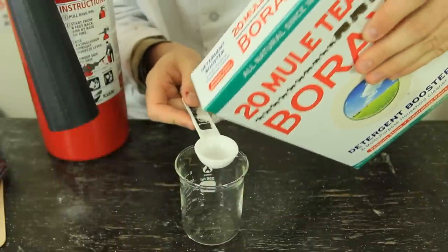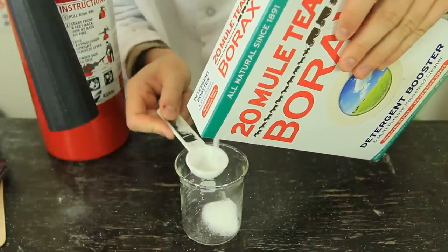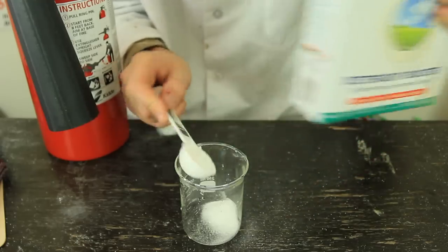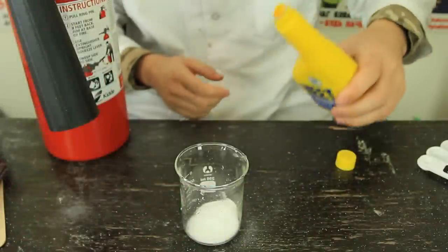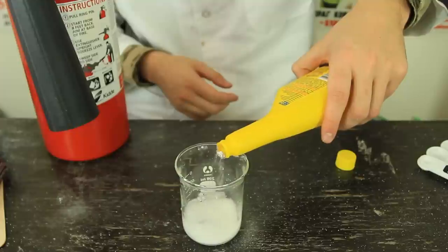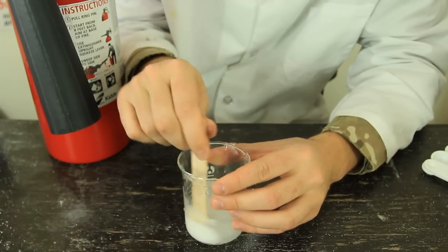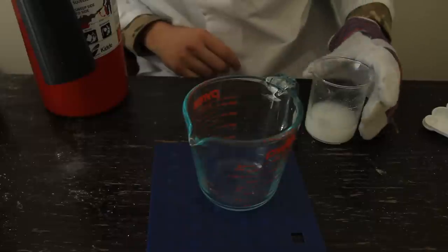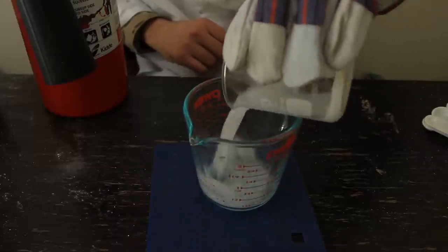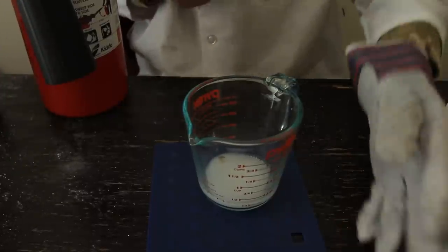First, we're gonna put some boric acid or borax in there. That'll probably be enough. Then we're gonna put ethanol in there. That should be good. And then we wanna mix it up. Then I'm gonna lower the lights and put this mixture in the other container, probably like this one. And then light it up, and let's see what happens.